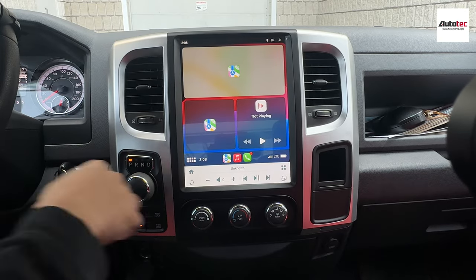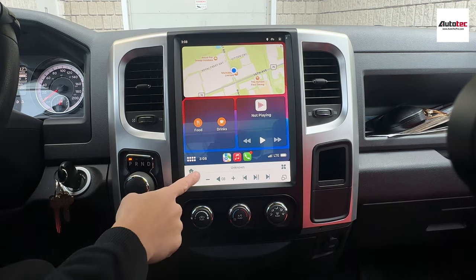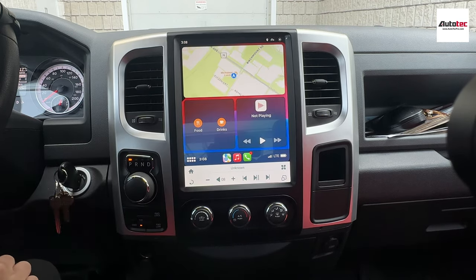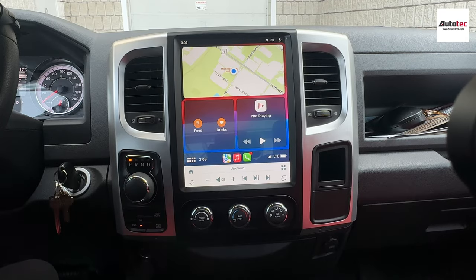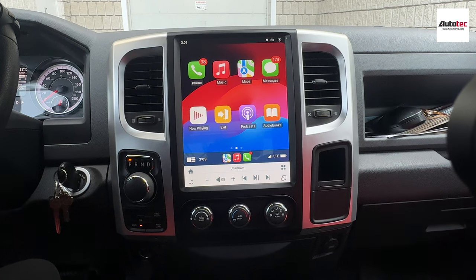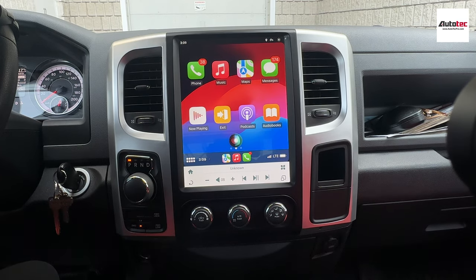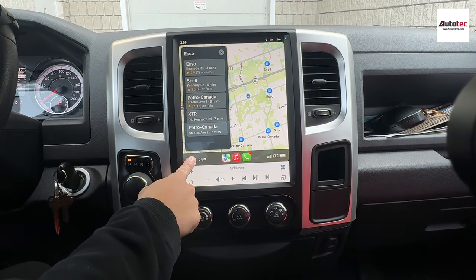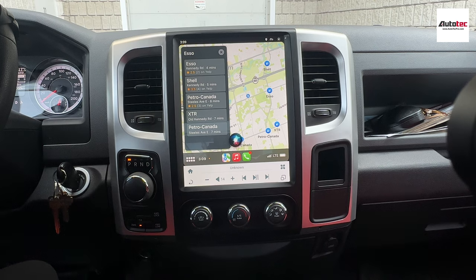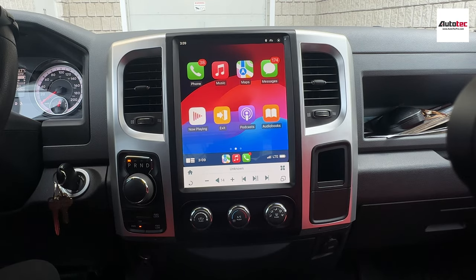This is the Apple CarPlay interface. It's very nice — it provides phone calls, music, navigation, and many other features. You can also check messages. Apple CarPlay also provides voice control. To use voice control, hold the icon. For example: 'Bring me to the gas station' — and Siri responds with a nearby location. You can also ask questions like 'What's the temperature today?' and it answers clearly. To go back to the original system, just click on exit.